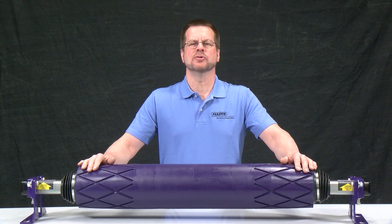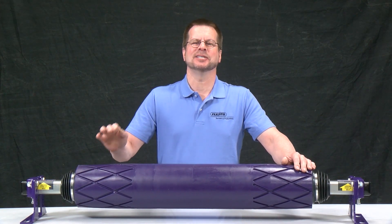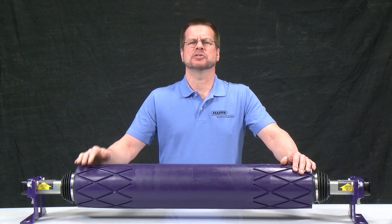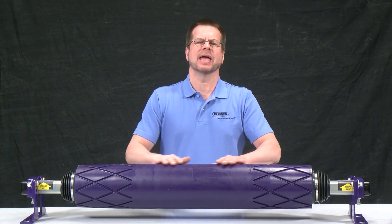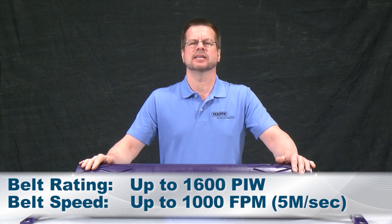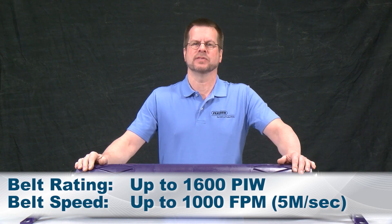I'm here to talk with you about the new Pivot and Tilt Easy Trainer, or PTEZ. This belt trainer comes in standard belt widths from 18 to 48 inches and can be installed on belts rated up to 1600 PIW and belt speeds up to 1000 feet per minute.